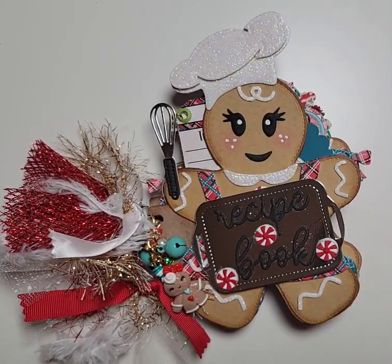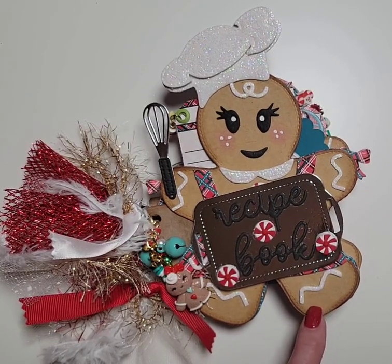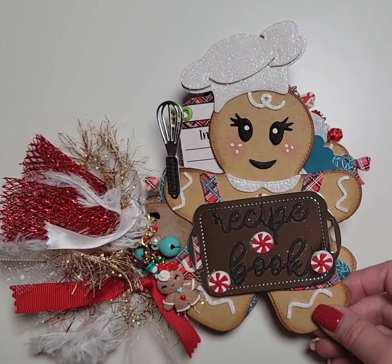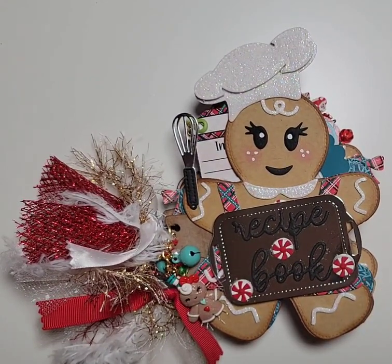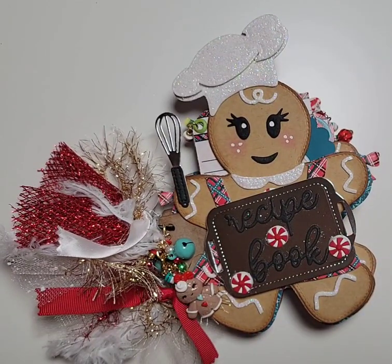I cut the gingerbread out on my die cutting machine. The front cover and back cover I cut out of a lightweight chipboard I had laying around. Then I used the Artisan cardstock from Country Craft Creations in the craft color. I did a little inking around the edges and covered both the front and back of the chipboard piece. Each individual page, I cut two pieces of the Artisan cardstock, glued them together, then put pattern paper on either side — so it's very sturdy, not flimsy at all.